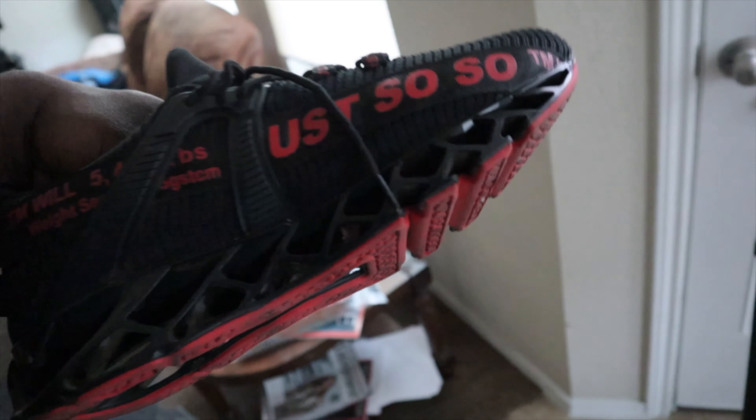Alright, so here we are. Day one, day one update of the Just So-So Shoe. After one day — don't get me wrong, these bitches is comfortable as f***. However, I had some technical difficulties on this shoe. The sole kind of started separating. So I took some Gorilla Glue and glued it back up. It happened on the right shoe, not the left shoe. I don't know — maybe it was hit or miss on that shoe. But it is a comfortable shoe.